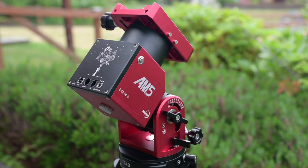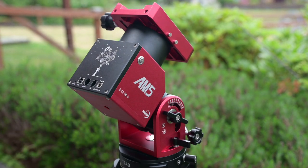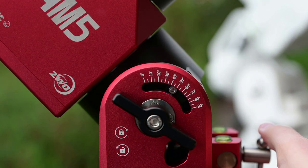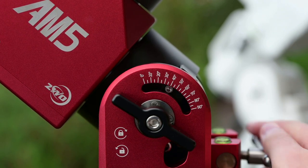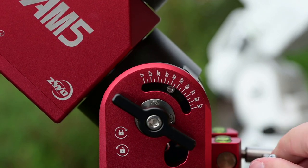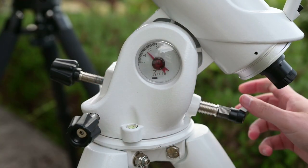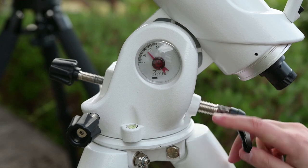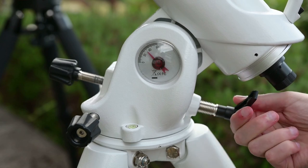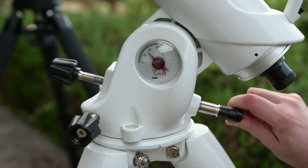The AM5 does have a counterweight rod insertion point — if you remove this screw, you can install a counterweight rod and attach a counterweight, though with no clutches to loosen, it may not be that beneficial. Moving on to altitude adjustments, you can go from 0 to 90 degrees with super smooth and easy controls. This is a really nice change from the EQ6R Pro, where the altitude adjustment handle is poorly designed and a nightmare to use at night.